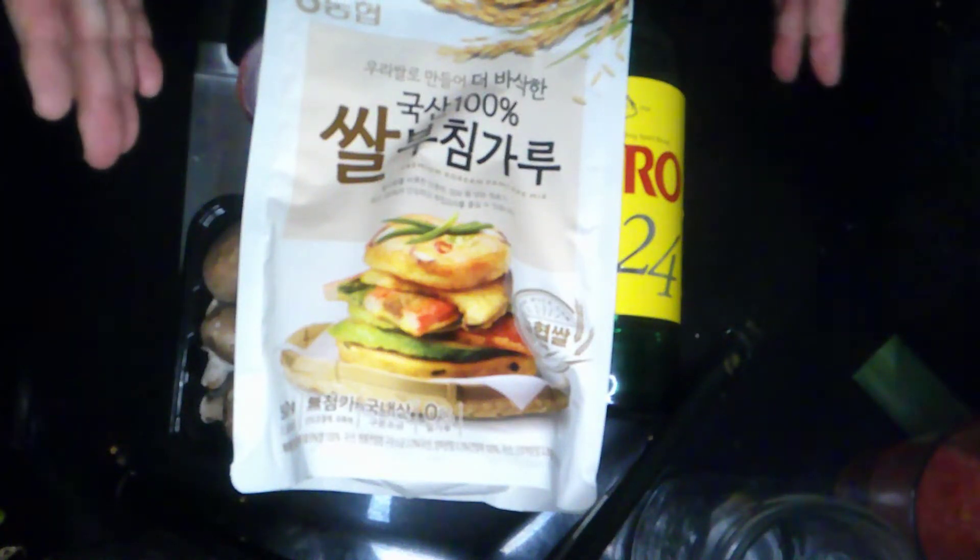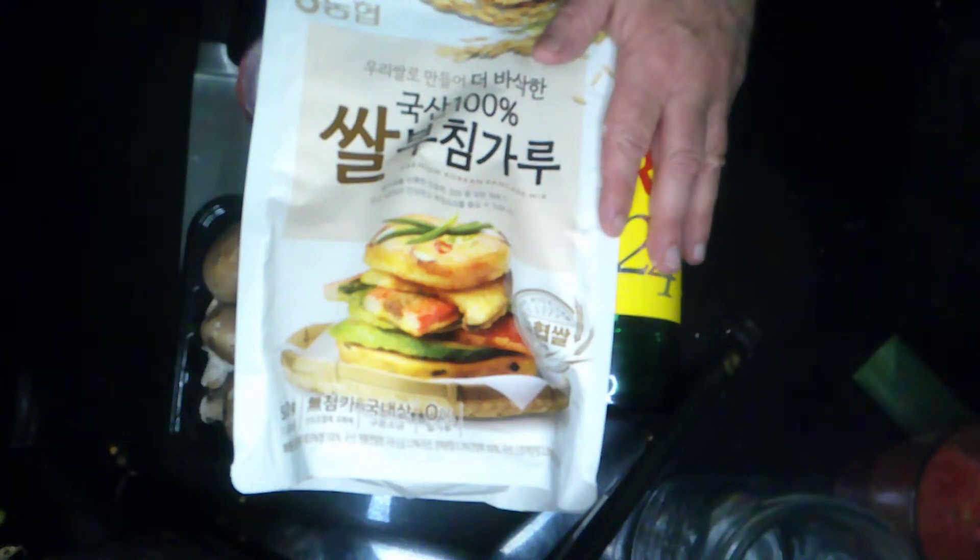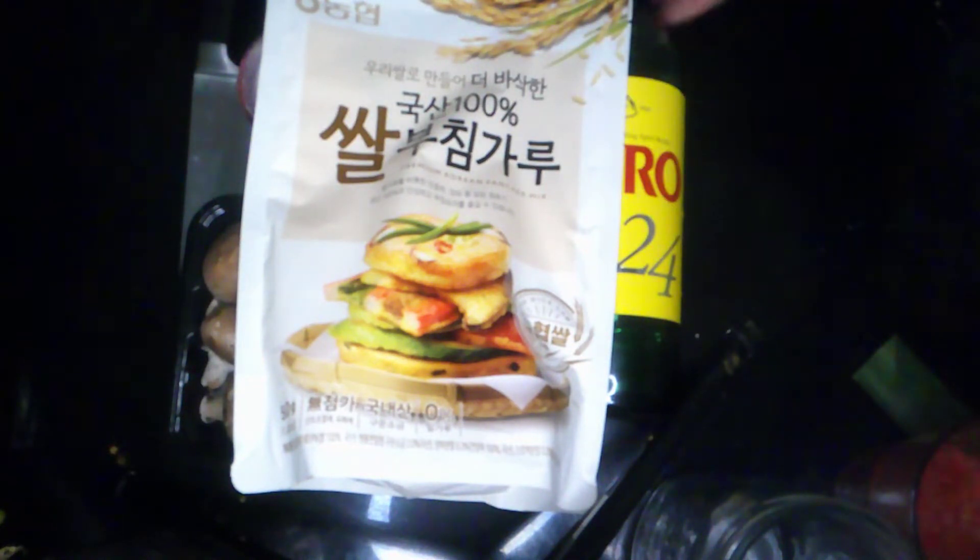This is the package we're going to use to make the batter. I'm going to use one cup of batter mix, then a half a cup of soju and a half a cup of water. If you want to make it lighter, you can use seltzer. It should be cold — this has been in the fridge all day and all night. The pancake batter should be thin and should not be overly clumpy, lumpy, or thick.